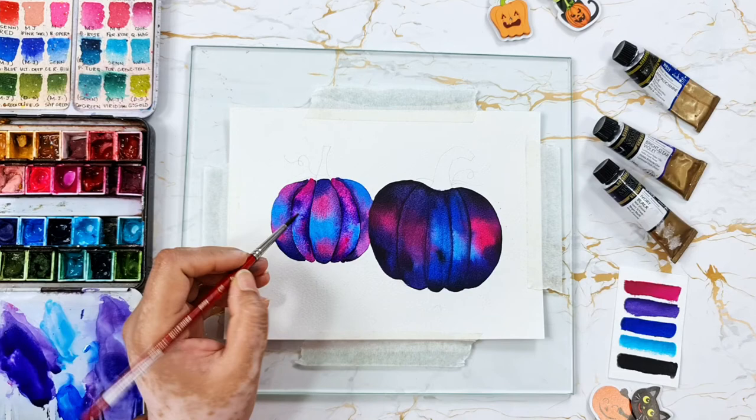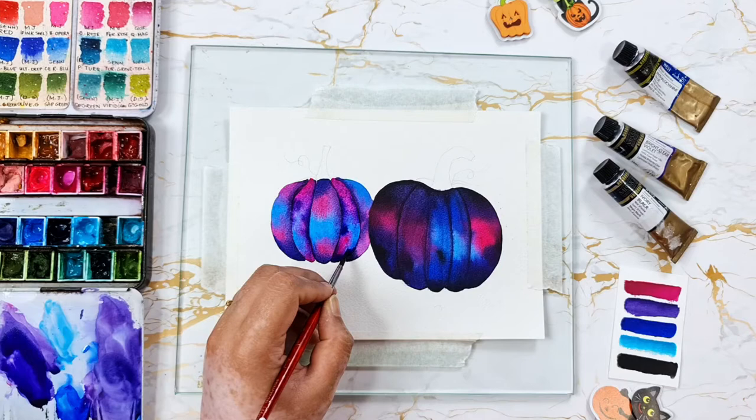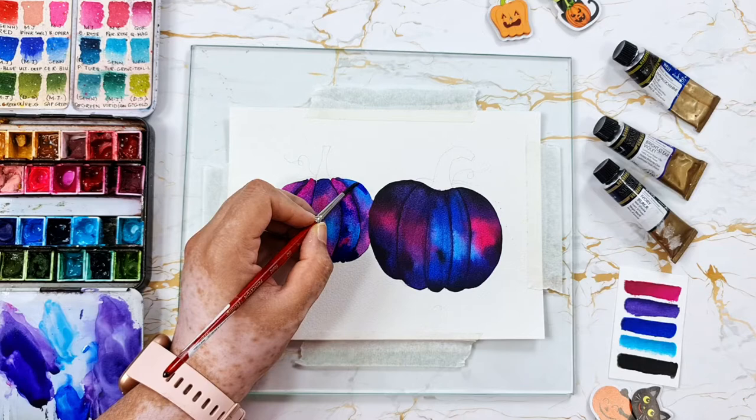I would love to know your thoughts on today's painting, and do share your ideas or suggestions for future paintings in the comment section below. As I mentioned in my previous videos, adding multiple layers makes the painting more bright and vibrant because watercolors tend to dry a little lighter.